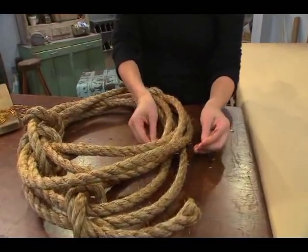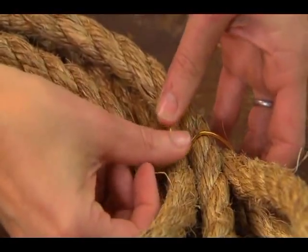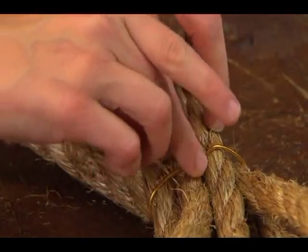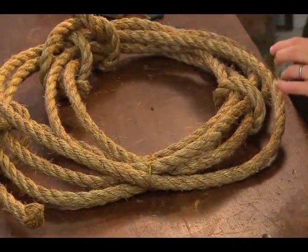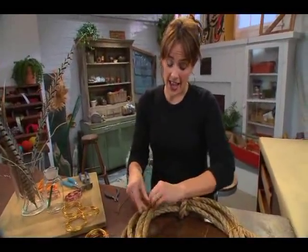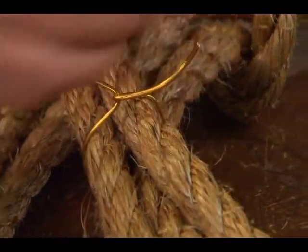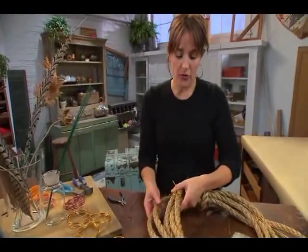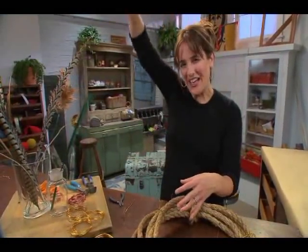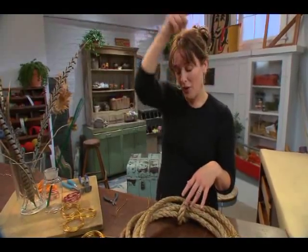I'm just going to take it and really simply twist it around and kind of bury the edges in the seams of the rope. And sometimes where I'm going to attach that wire, I might not pick up all the rope strands because I want some of it to kind of look like it's going outside the loop of the wreath.